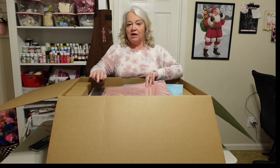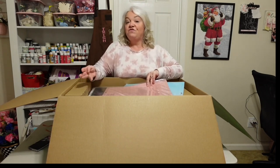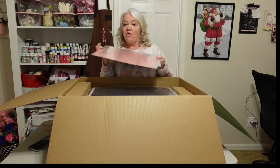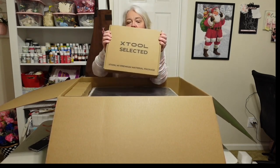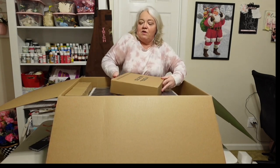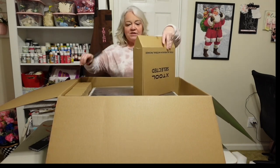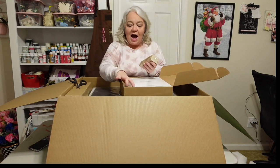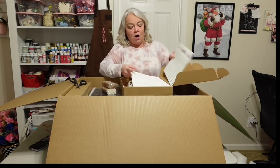This machine is not just a laser machine — it's also a cutting machine. It can cut vinyl, it can cut HTV, and it works very similar to other cutting machines like Cricut and Silhouette. These mats are for using with vinyl. Over on the side we have boxes on both sides, and this says it is a premium materials package, meaning they're sending samples of materials you can use with this machine.